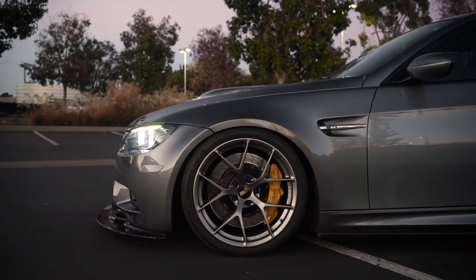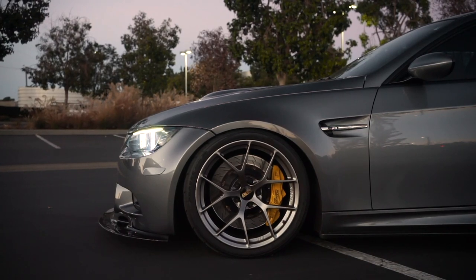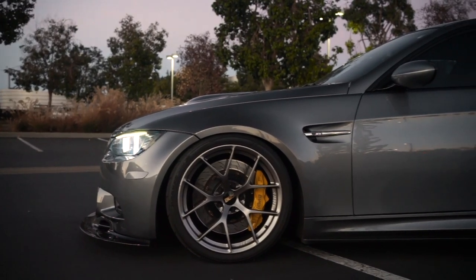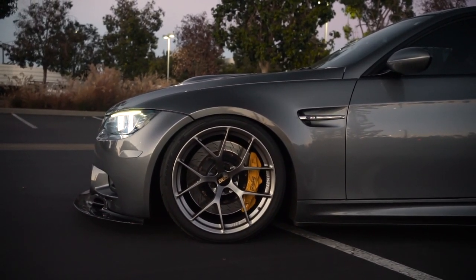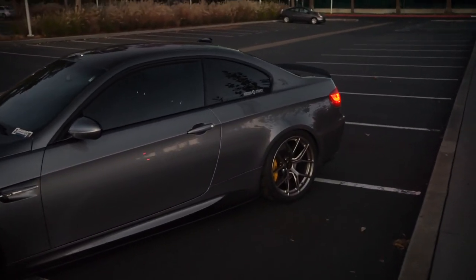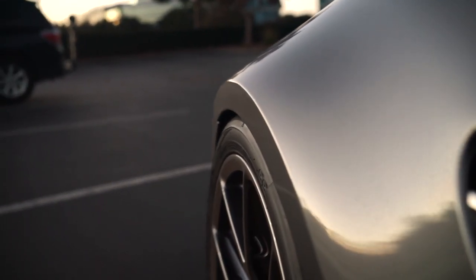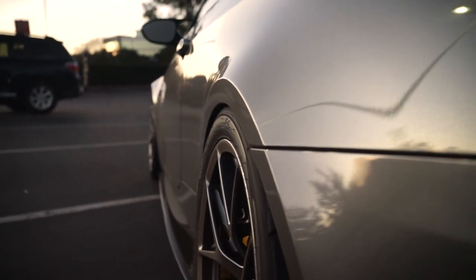These are 19-inch wheels. The fronts are 19x9.5 ET22, and the rears are 19x10.5 ET35. As far as weight goes, these are insanely light — the fronts come in at a mere 16.5 pounds and 17.5 pounds in the rear. They're incredibly lightweight, borderline carbon territory. The rear wheel has a 12mm spacer, and the front has no spacer. I was considering putting a 5mm on the front, but it's pretty flush and it still rubs, so definitely not doing that.